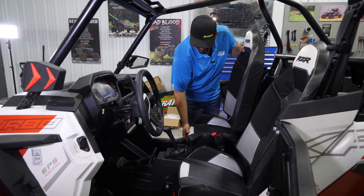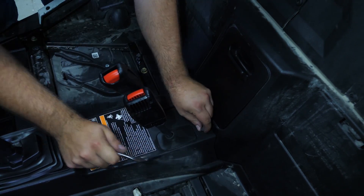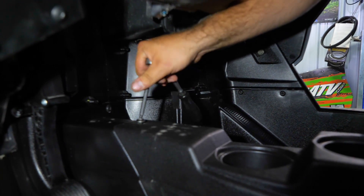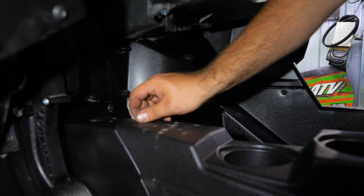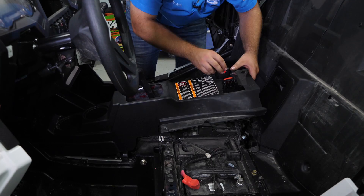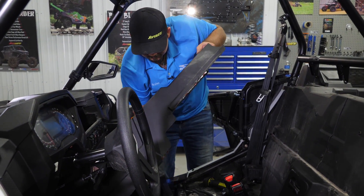The next thing we're going to do is remove both seats from the machine. Next we're going to remove the center console by removing the four push pins and three T30 Torx. Once all the hardware is removed we're just going to pick straight up on the console, slide our seat belts through as well as our boot, grab this, slide it out of the way, and then we'll set this aside.